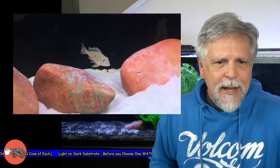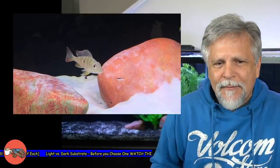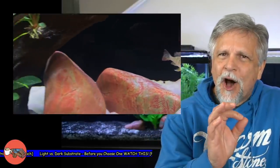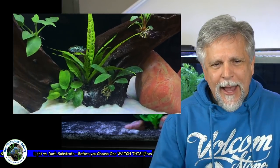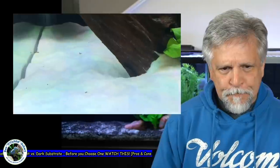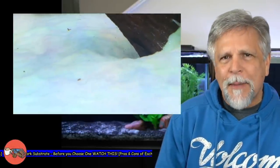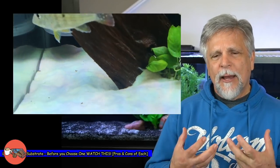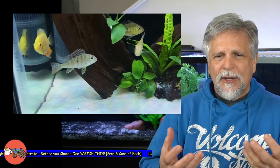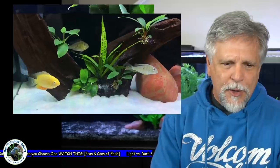With some fish — especially geophaguses that have those little neon specks on the body — a lighter substrate can really make those pop. And you can see the Jack Dempsey in the background there; there's an electric blue Jack Dempsey back there who really, really shines with this white substrate. So I like them both for different reasons — they're both good in their own way.